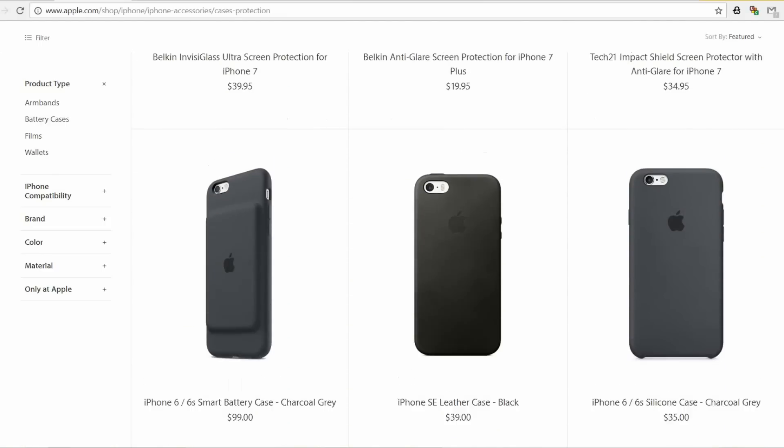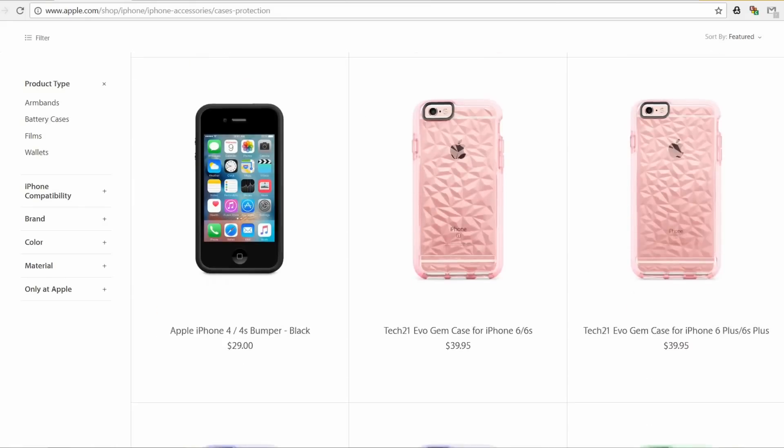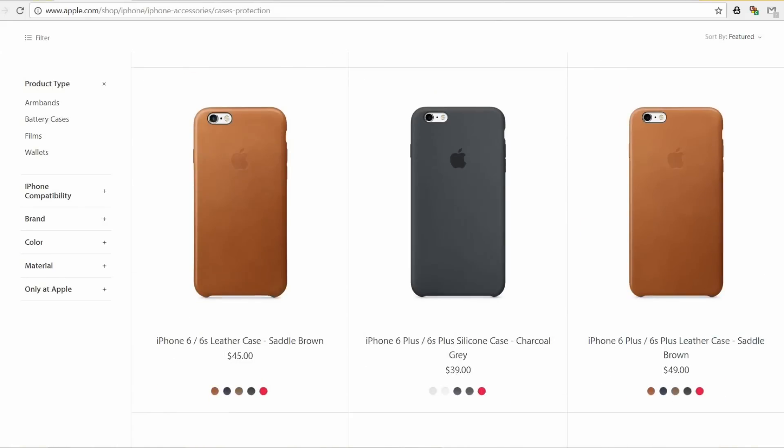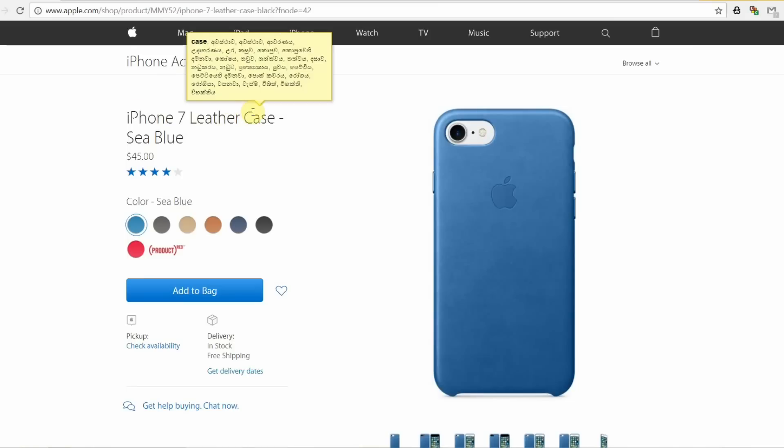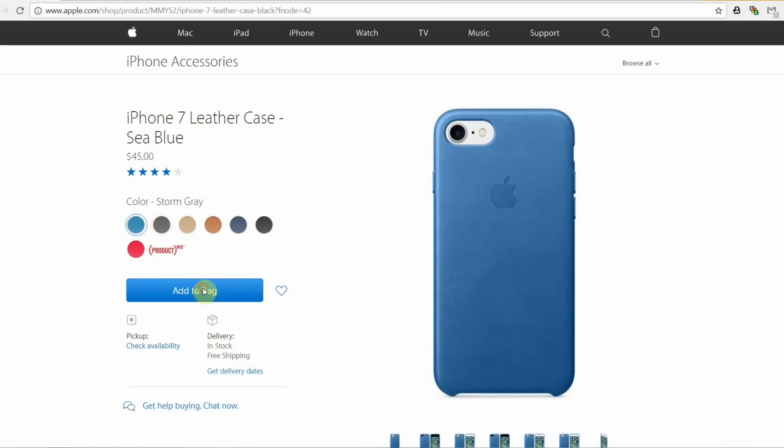You can use accessories for case and protection. In this case, you can use back covers, casing, protection covers, stickers, etc. You can also use a leather case. You can use different colors for the phone.